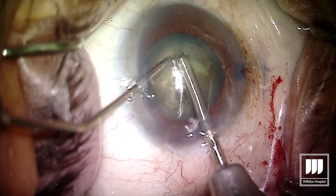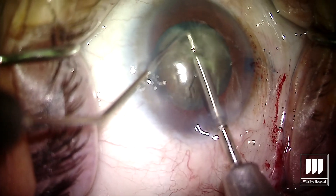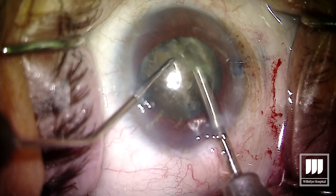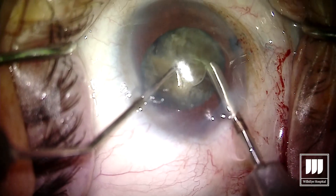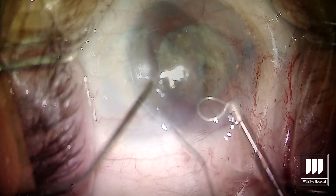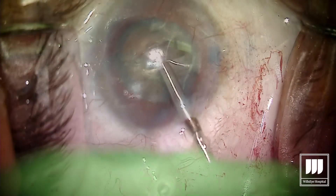A problem we often have in mature lenses is the MyLube tends to rotate the lens forward. By having that groove already made and using the MyLube in that groove, there's not as much of the lens for the MyLube to cut through. You can see here, although it is still very leathery and doesn't really want to come through, we're able to separate that posterior plate — and that initial groove made that a lot easier and is a little more friendly to the zonules.